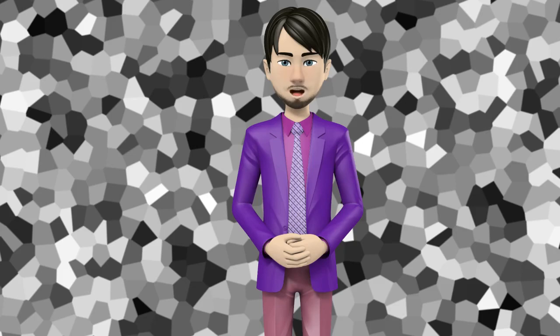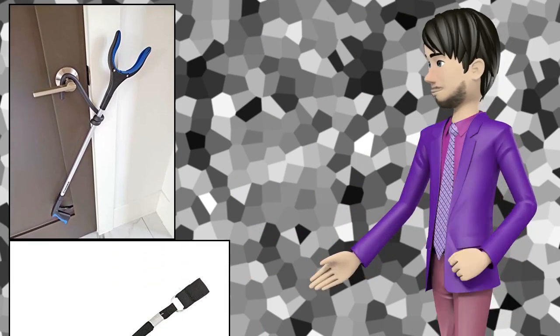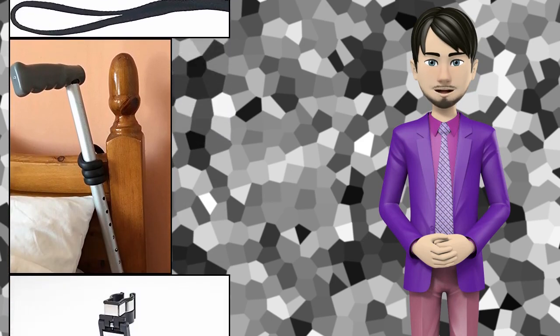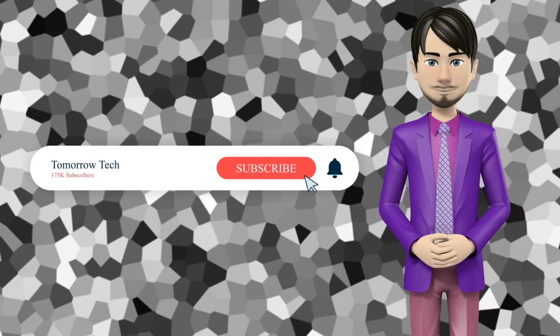Hi guys! In this video I will talk about amazing top 10 walking cane accessories. I hope this video will help you to make the right decision. If so, give me a like and subscribe to my channel. Also turn notifications on to receive amazing top 10 products videos.